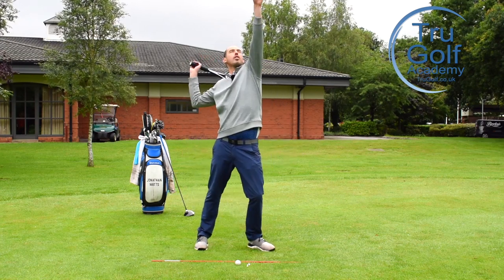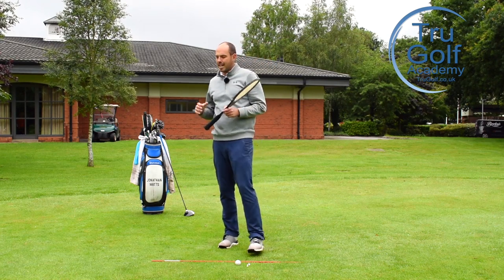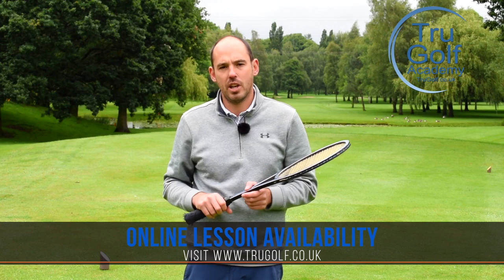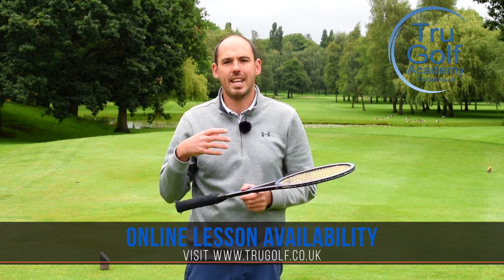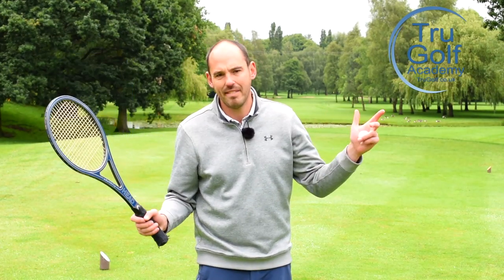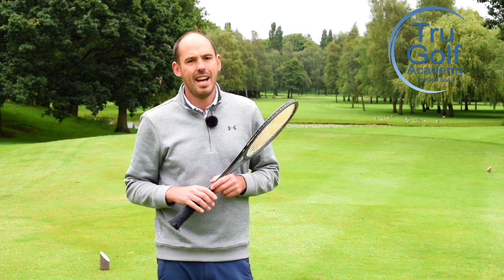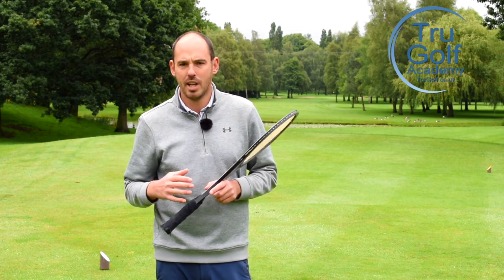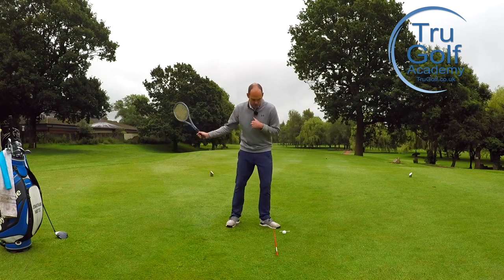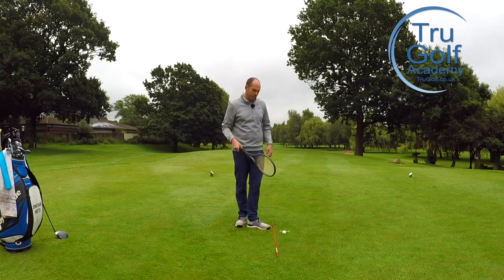As soon as we've struck the ball, we've got to allow our body to rotate, watching the golf ball. I really dislike — and a lot of other pros talk about this — players telling other golfers to keep your head down, keep your head still. We want to watch the club hit the ball — you'll never actually see it — but as soon as you've struck that golf ball, we want your body to rotate. Unless you're very flexible, keeping your head down for a long time is really going to cause you issues. Allow your body to rotate, and that feeling of serving in tennis would be a really good one.